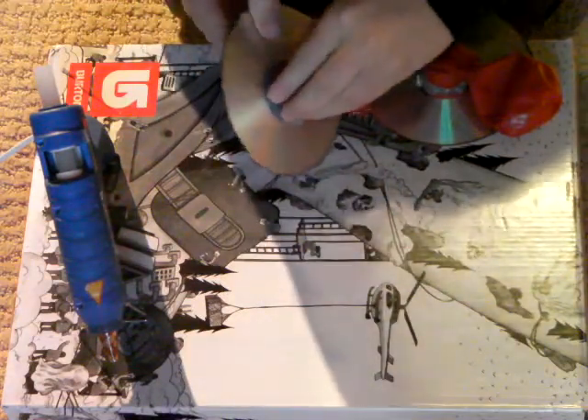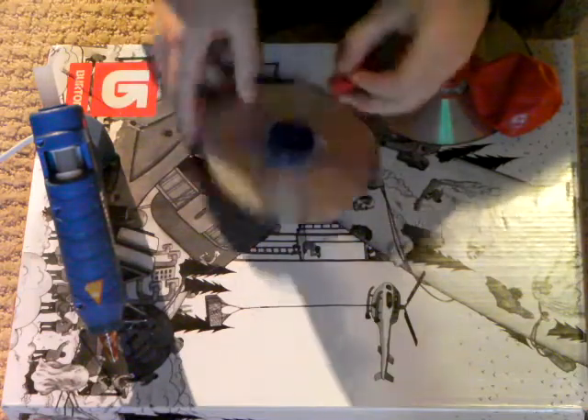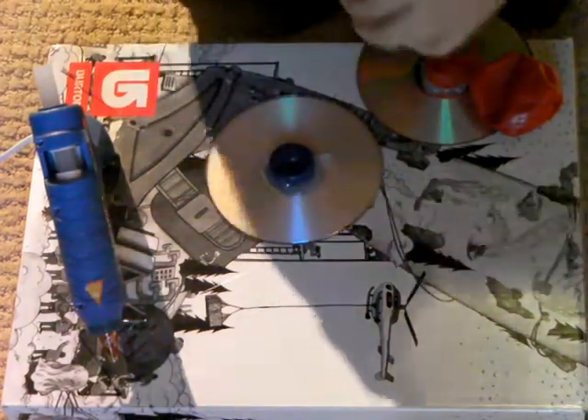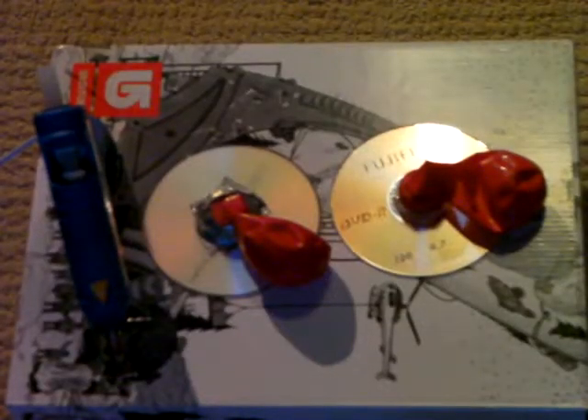If you put a little bit too much hot glue on, which I did, you're probably going to have to tape it on there. So I'm just going to do that now. It should look something like this when it's done. It's kind of messy, but it doesn't really matter.